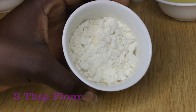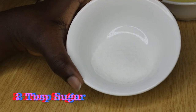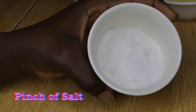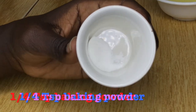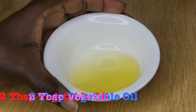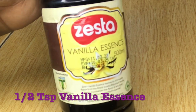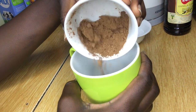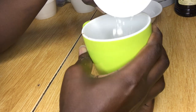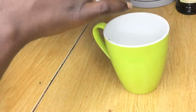The ingredients are: 3 tablespoons all-purpose flour, 2 tablespoons cocoa powder, 2 tablespoons granulated sugar, 1 pinch of salt, 3 tablespoons milk, a quarter teaspoon baking powder, 2 tablespoons vegetable oil, and half a teaspoon of vanilla essence. In a microwave-safe mug, we're going to start by putting our dry ingredients — the cocoa powder, flour, baking powder, sugar, and salt.